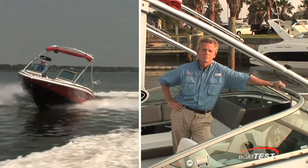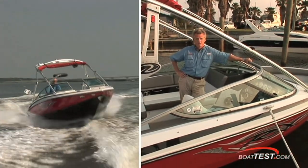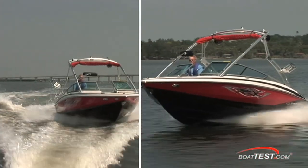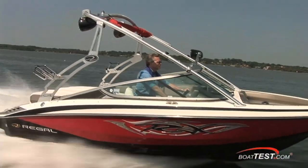Numbers are numbers, performance is performance, but at the end of the day, you really have to give Regal high marks for the upscale looks of this sporty fun boat. Make sure you check out the 2100RX for yourself. For BoatTest.com, I'm Captain Steve — see you on the water.